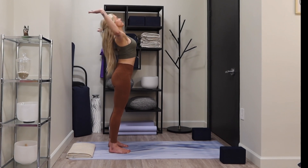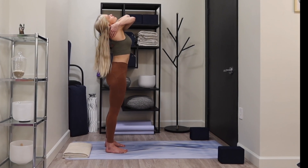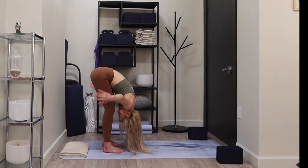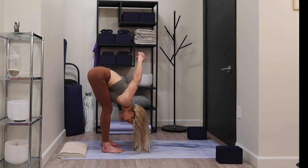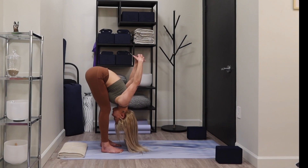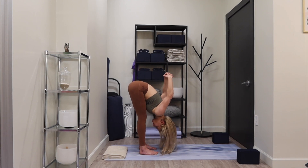Exhale, reach your arms forward, sweep forward, give yourself a hug — either arm on top, really reaching back for your shoulder blades. Take a deep breath here, grounding through your feet. Exhale, cross your hands behind you, reach them back. Slowly let your fingertips graze the mat, walk forward to a high plank, breathe here.